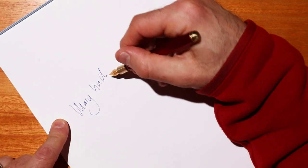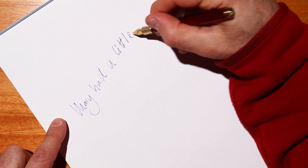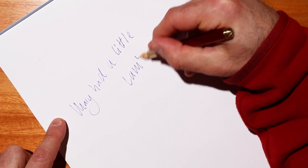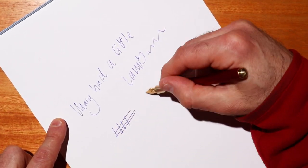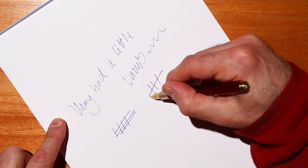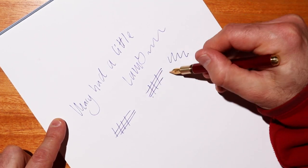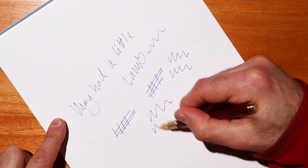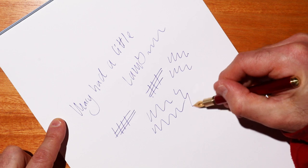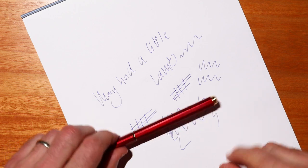Lovely, actually — really good. A little bit almost wet actually; it feels kind of wet and it flows really well on the paper, considering I've just literally plugged it in on a new pen. It pretty much worked instantly once I got that capillary action working. Yeah, it's a lovely Bock nib — I don't think you'll be disappointed with that.